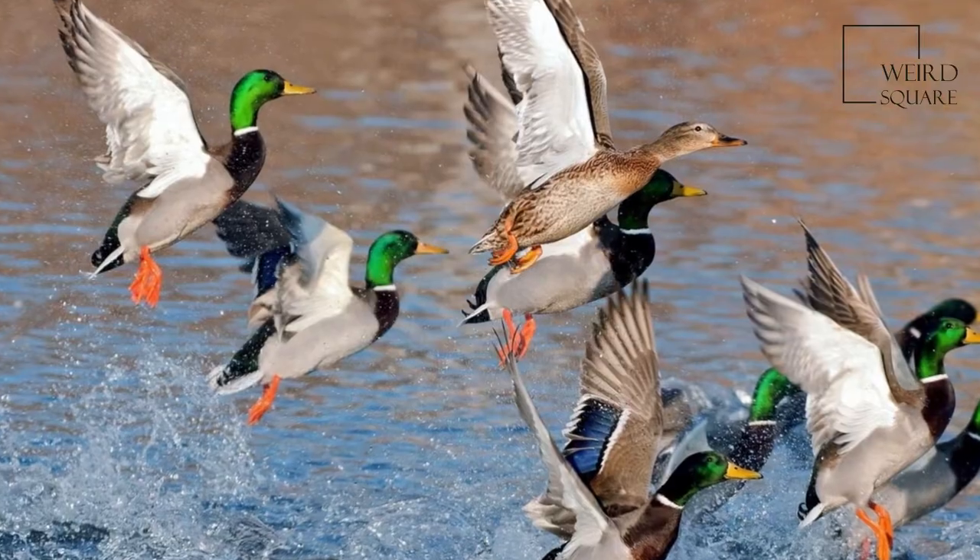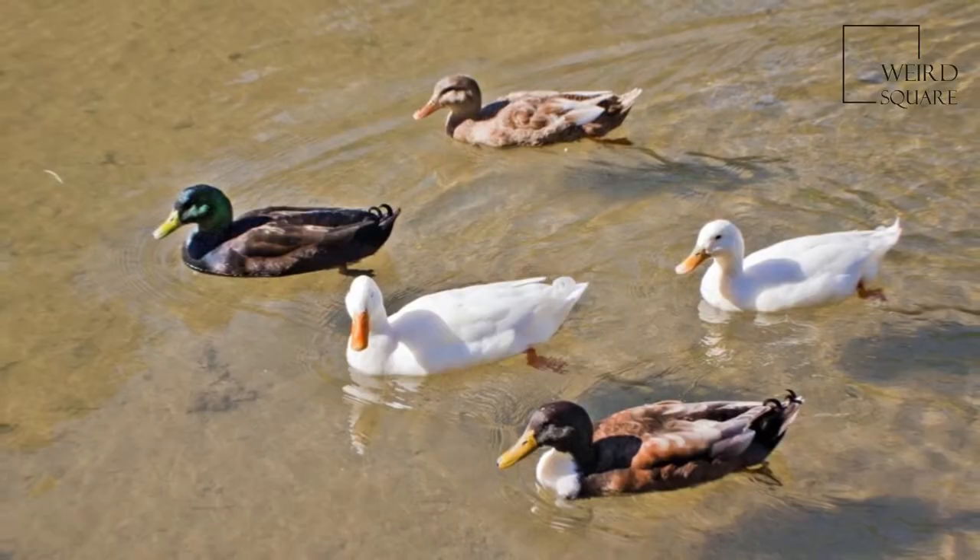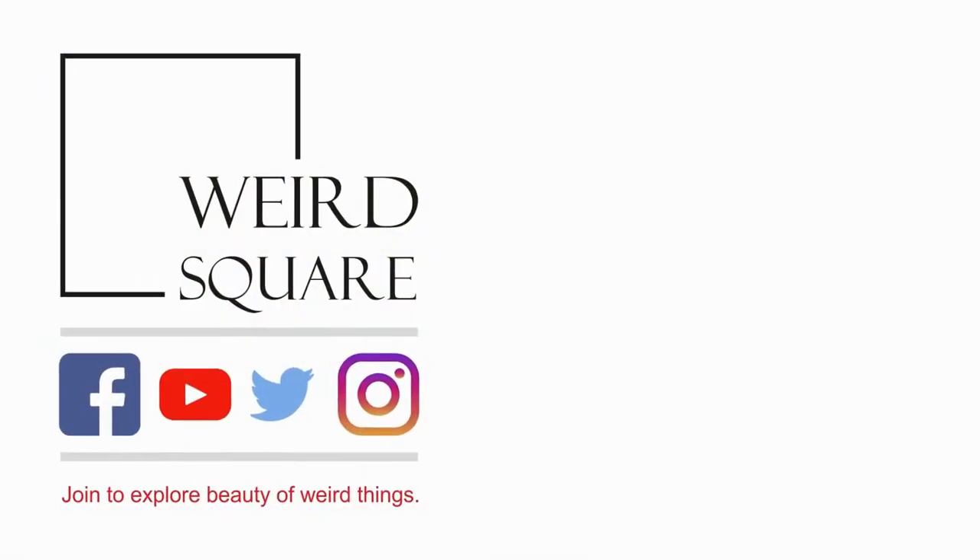This species is the main ancestor of most breeds of domesticated ducks. The female lays 8 to 13 creamy white to greenish buff spotless eggs.